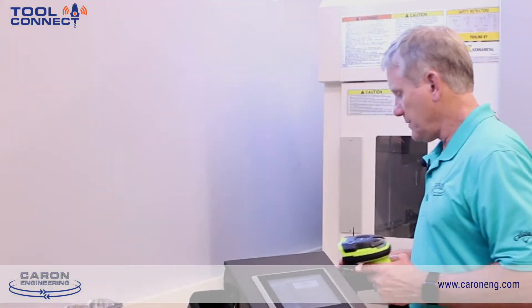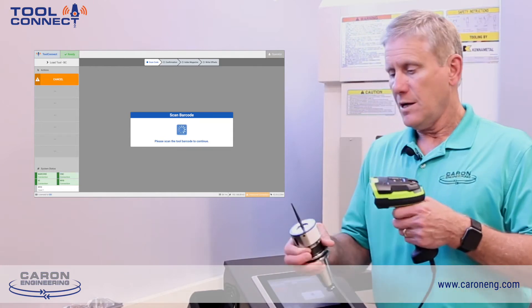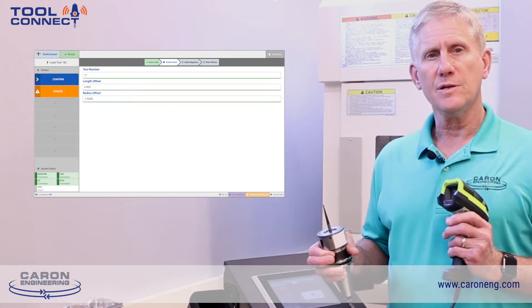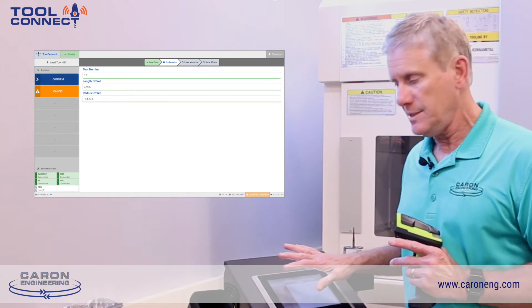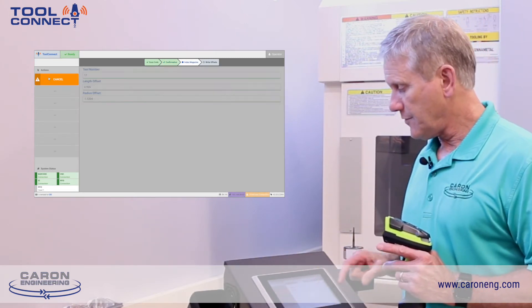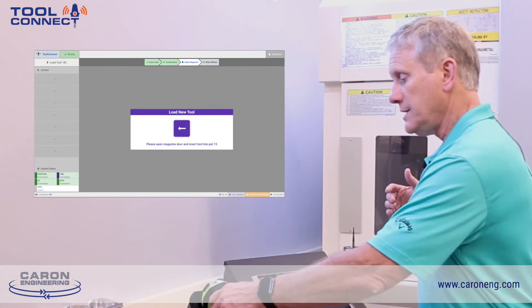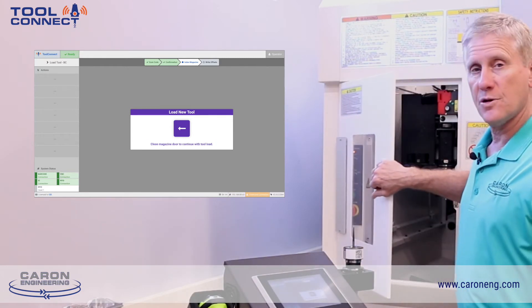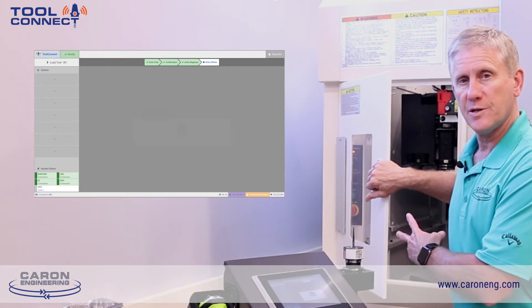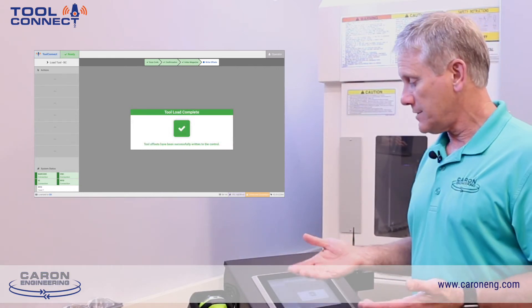The user can take the barcode reader and simply read the barcode. The information on that barcode will automatically come up on the Tool Connect screen. The operator simply confirms that the data is okay and can load the tool into the machine. It is also capable of checking the door to be open, the tool to be inserted into the magazine, and the door to close before it finally writes the data to the tool offset.